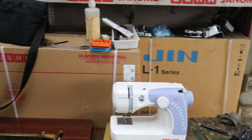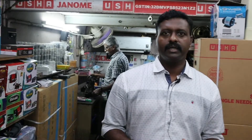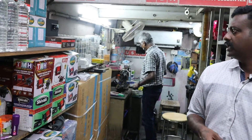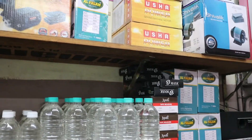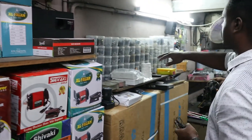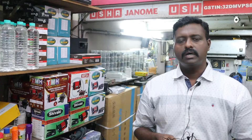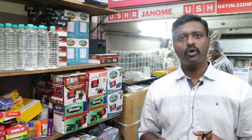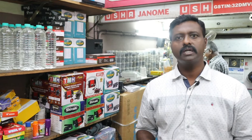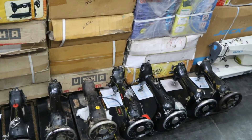We can use the spares. We can use a team to do the service. We can use the motor, oil, etc. We can use all the parts. All types of machines are available: single machine, double machine, table top, power machines. We can use parts for all machines.